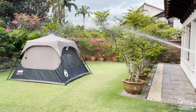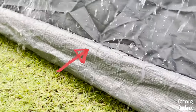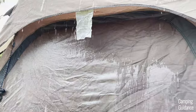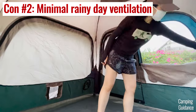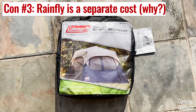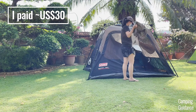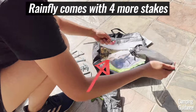As for cons, I think the biggest one is that it doesn't offer much water protection. The bathtub's orange seam is not taped, the mesh gets damp easily and the rainfly is super tiny. Also, there's minimal ventilation when it's raining because you can't open any of the windows. Another big con is that you have to buy the rainfly separately and that's an additional cost of about 30 bucks. I just found it super strange that it doesn't come with the rainfly. A smaller con is that the door isn't very big at all.